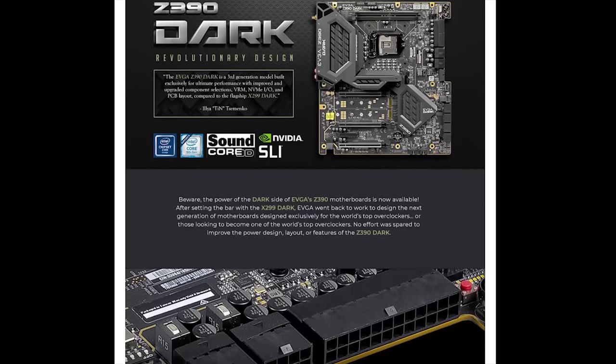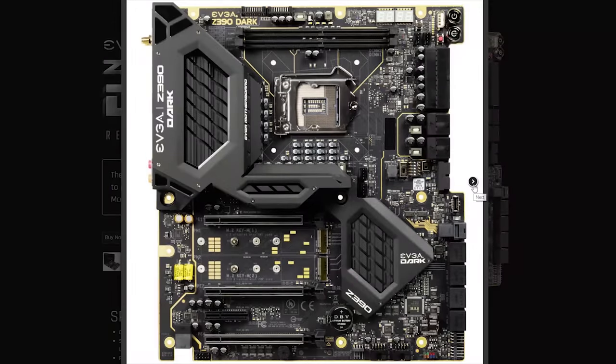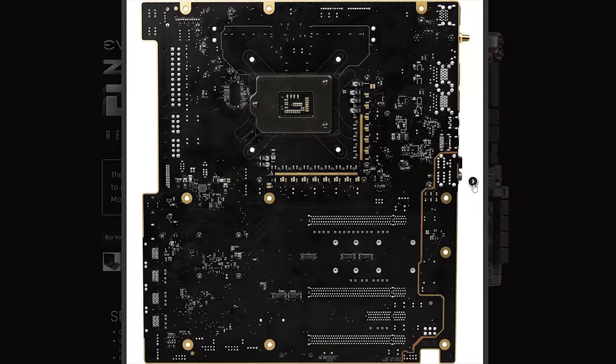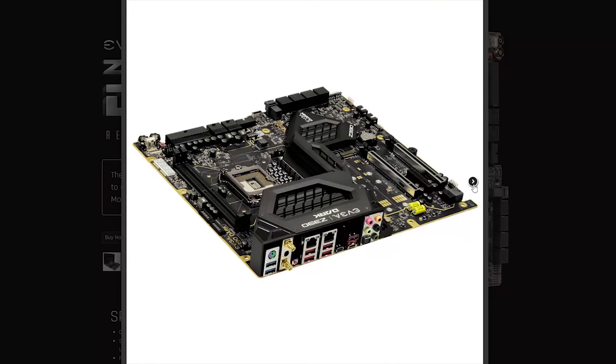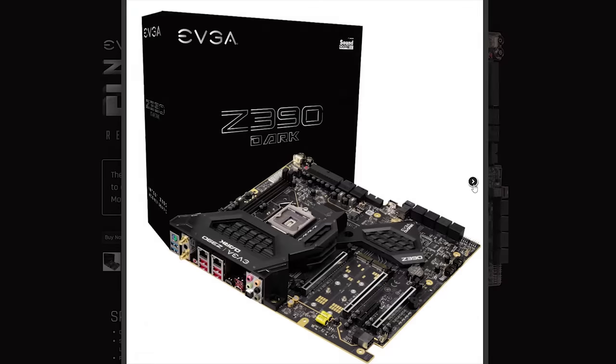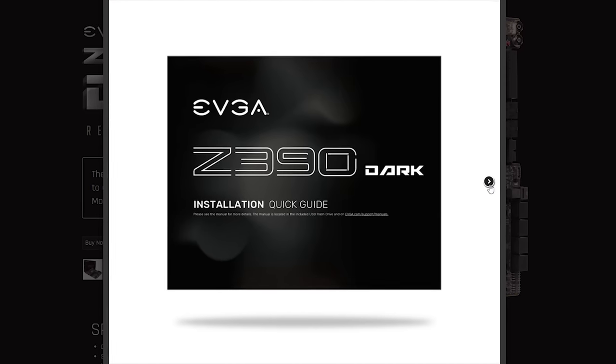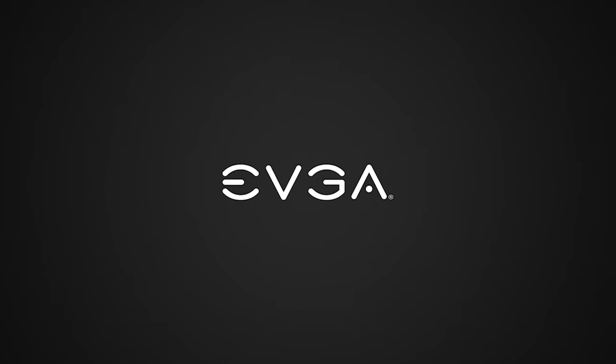Take overclocking reliability to the next level with the new Z390 Dark motherboard from EVGA. The Z390 Dark is built for extreme overclocking, utilizing features such as a 10-layer PCB, 17-phase power delivery, triple BIOS, and 150% more gold content, meaning you get more of what you need to build the ultimate Intel-based PC. To learn more about the Z390 Dark and its world-class features, visit evga.com.